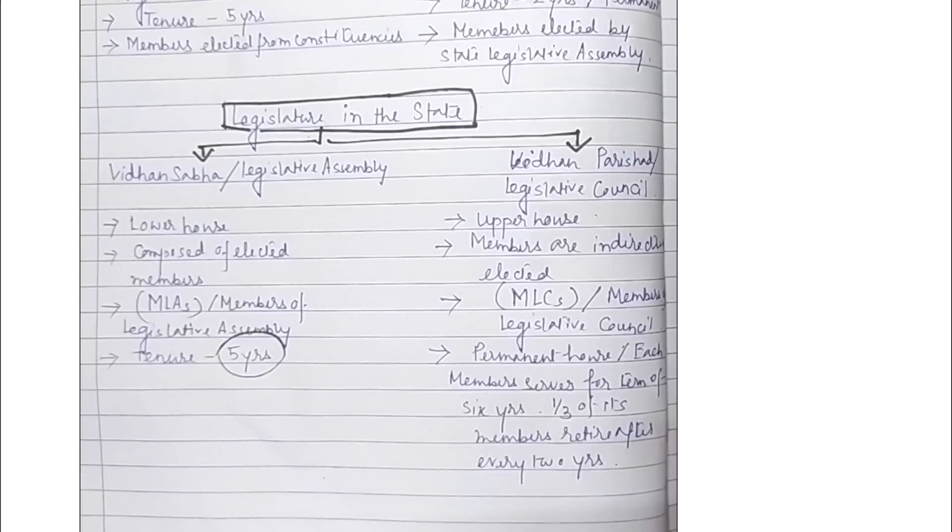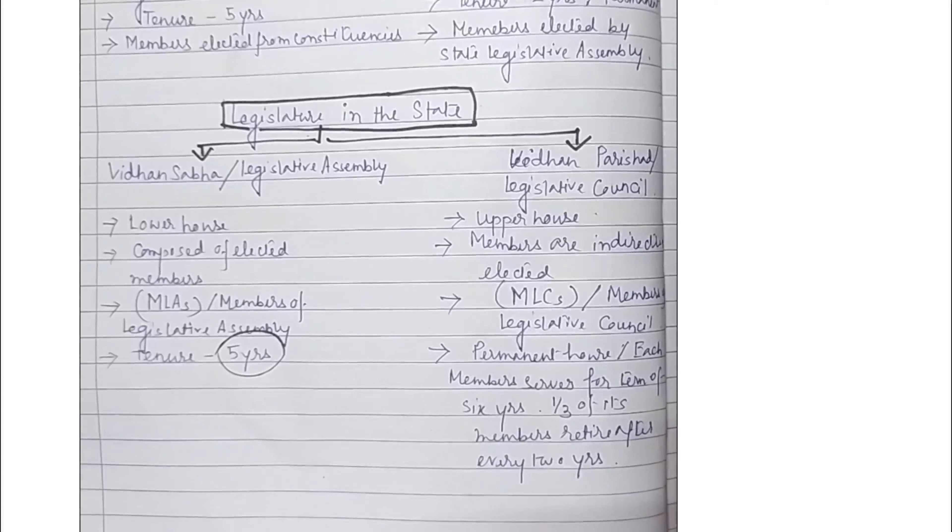This representative may belong to any political party or can be an independent candidate. The political party which wins more than half of the number of seats in a state election gains the majority and forms the government. Majority means a situation when more than half the number in a group support a decision or an idea — this is also called a simple majority. The political party that has the majority is called the ruling party.